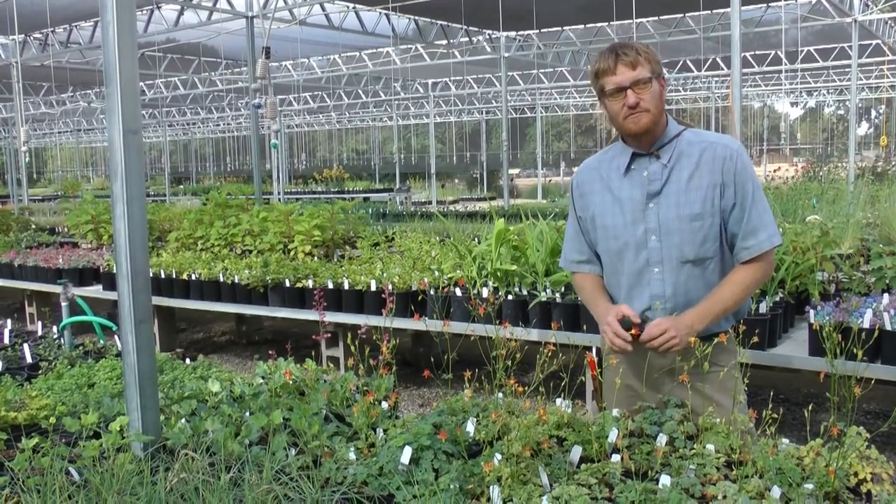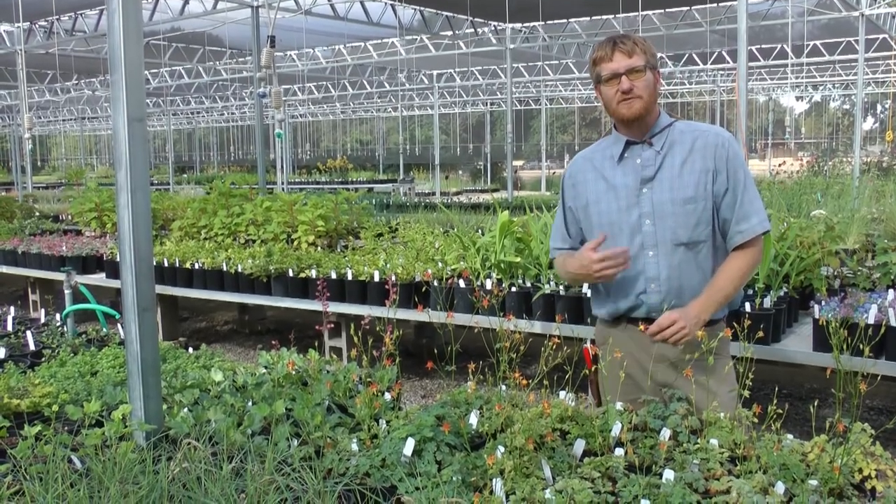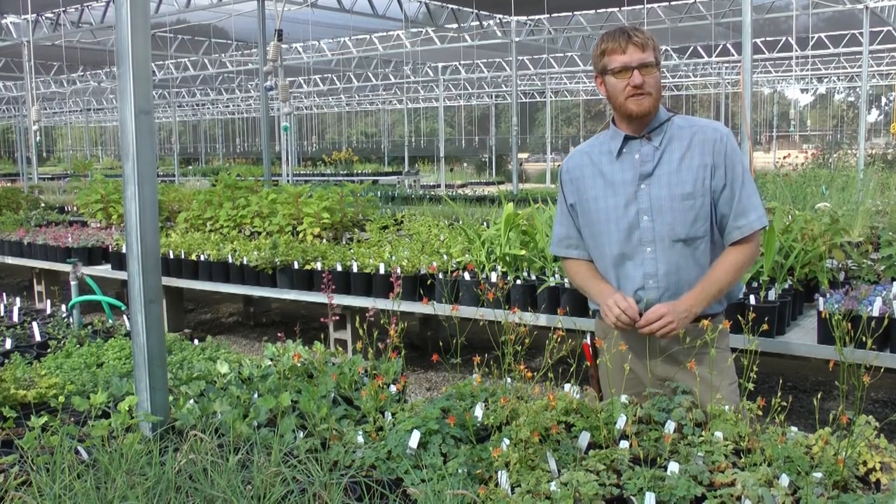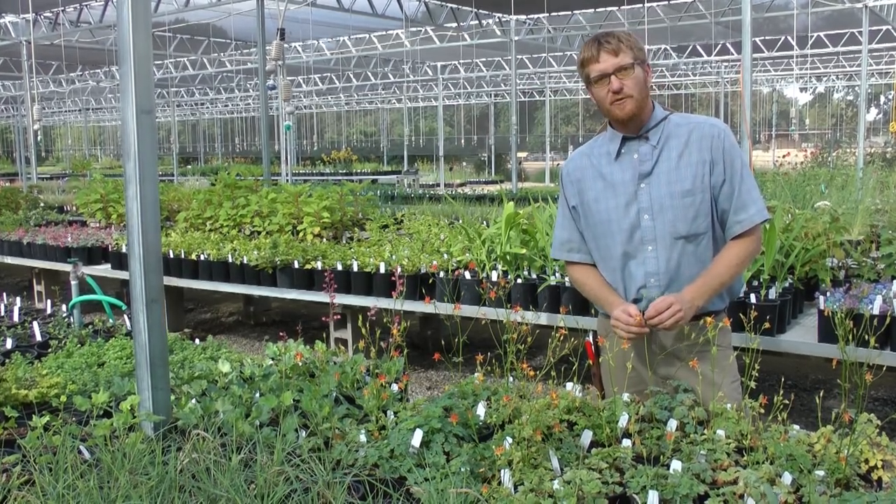This is a great plant for those shady locations around your house. It loves the dry shade, whether it's just getting morning sun or filtered sun all day long underneath the canopy of another tree. It's going to perform very well.